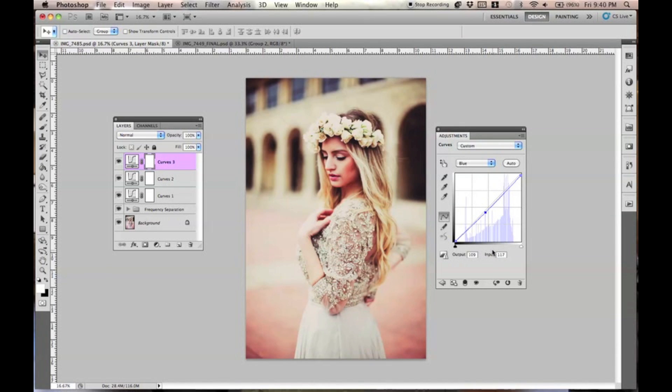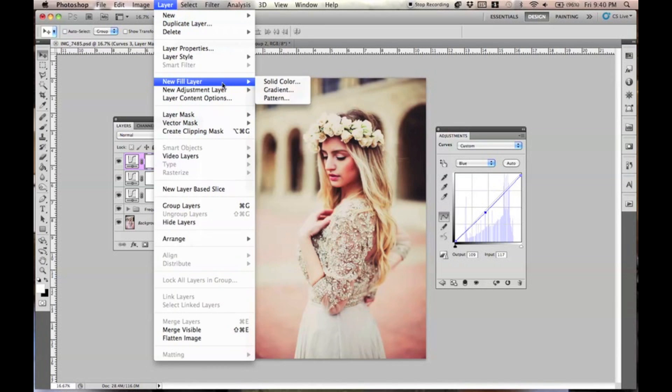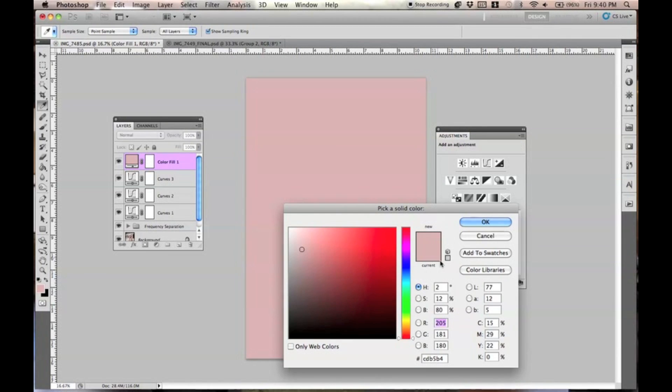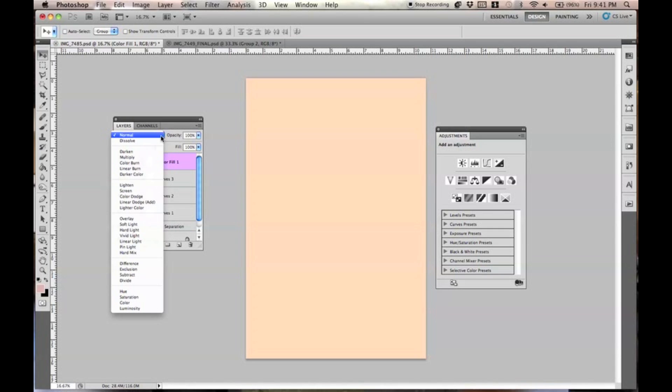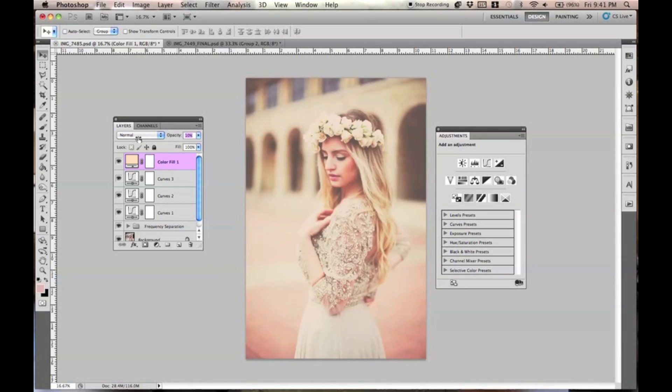So now it's starting to look a little bit more like the effect that we wanted. To lighten the entire picture, go to Layer > New Fill Layer > Solid Color. You want to pick a really light beige nude color. Then go to Normal and keep it at about 7% opacity. You can always fix that if you want.